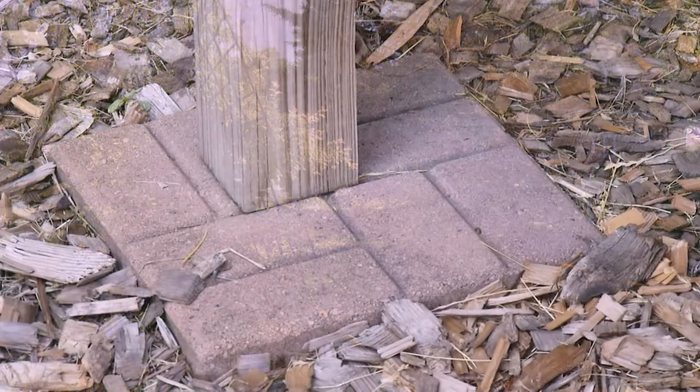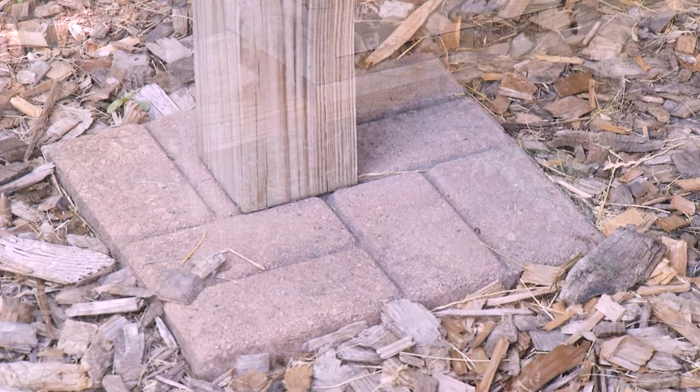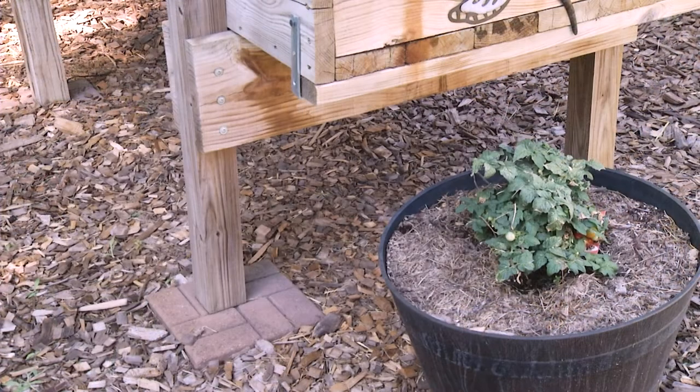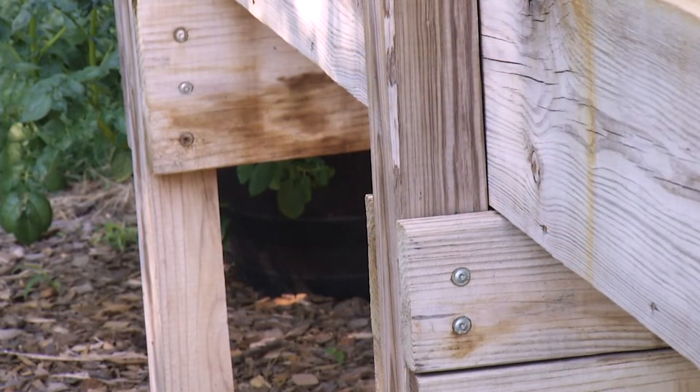I noticed underneath here you have some stone pads — is that to help keep them from sinking? Yes, because as I said these get really heavy, and when you only have a four-by-four area going onto the soil, they do start sinking. So we put the stone underneath.